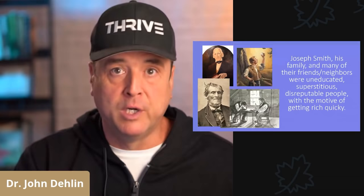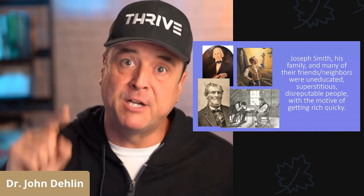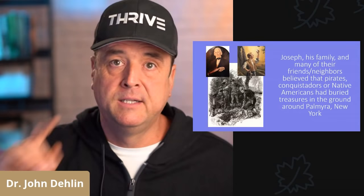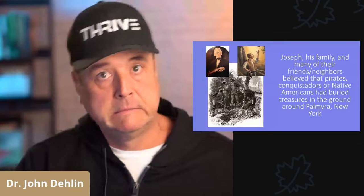Joseph Smith Sr. had failed as a farmer time and time again. He had lost multiple farms. His family was super poor and they all needed money, especially after Alvin, the oldest brother, died. Next, Joseph Smith, his family, and many of their friends and neighbors believed that pirates, conquistadors, or Native Americans had buried treasures in the ground around Palmyra and around New England — this was long before Moroni ever allegedly appeared to Joseph Smith.